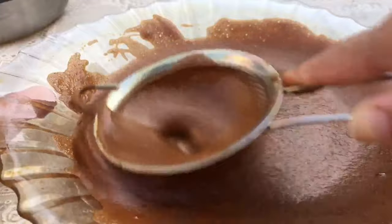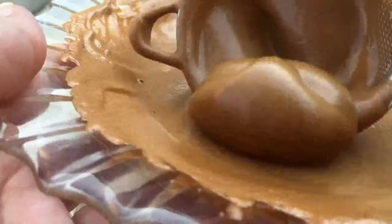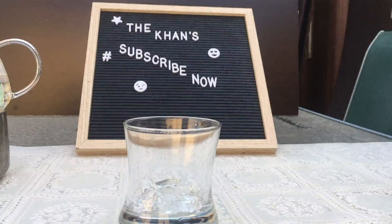We're going to keep stirring until it forms soft peaks, and this is how it's going to look like in the end. The beautiful color and the texture tells us it's ready, so now we're going to jump straight in to assemble it.